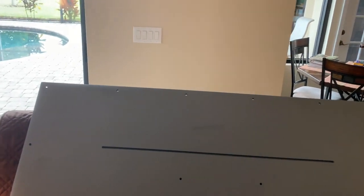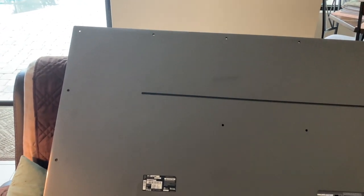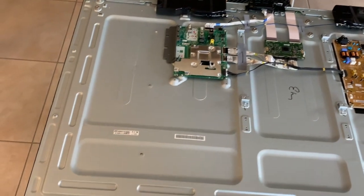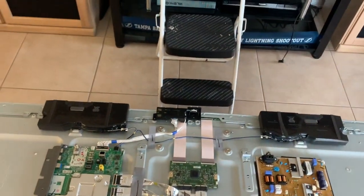So I've got the cover off. There are 20 screws, including two on the very bottom, that needed to come out. Once I got the cover off, this is what the actual guts of the TV look like — not a lot to it. The card is right here.